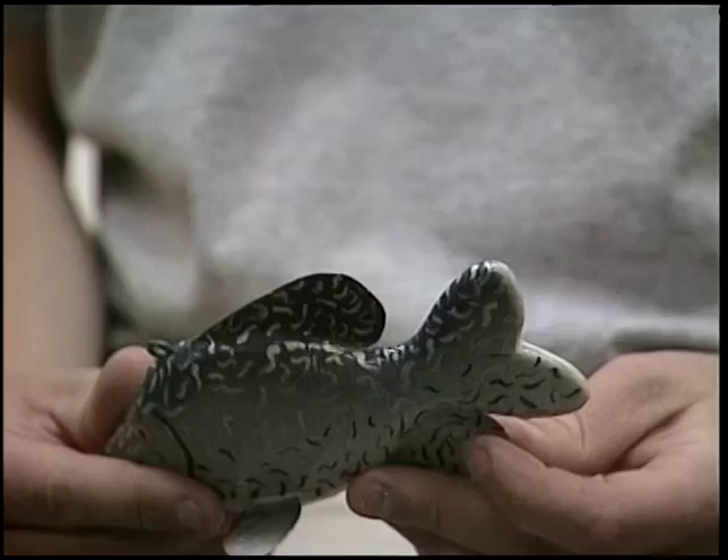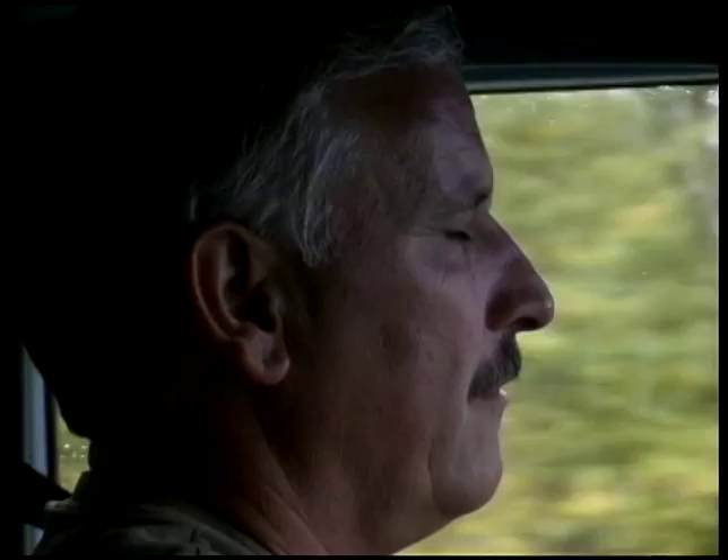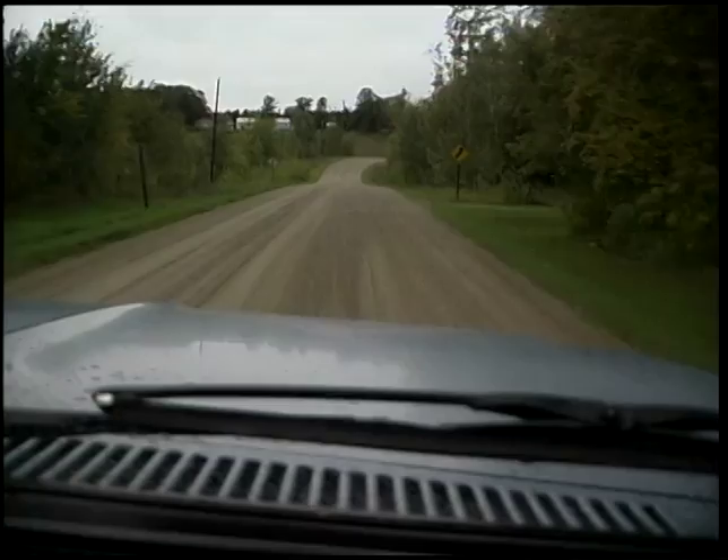Leaving there, it felt good to know that the craft was continuing to be passed on to a new generation of artists. After visiting with all these amazing artists, there was still one last person I had to visit — the one guy whose family name is more synonymous with fish decoy carving than anyone else: Lawrence Bethel. Now I just had to hunt him down.